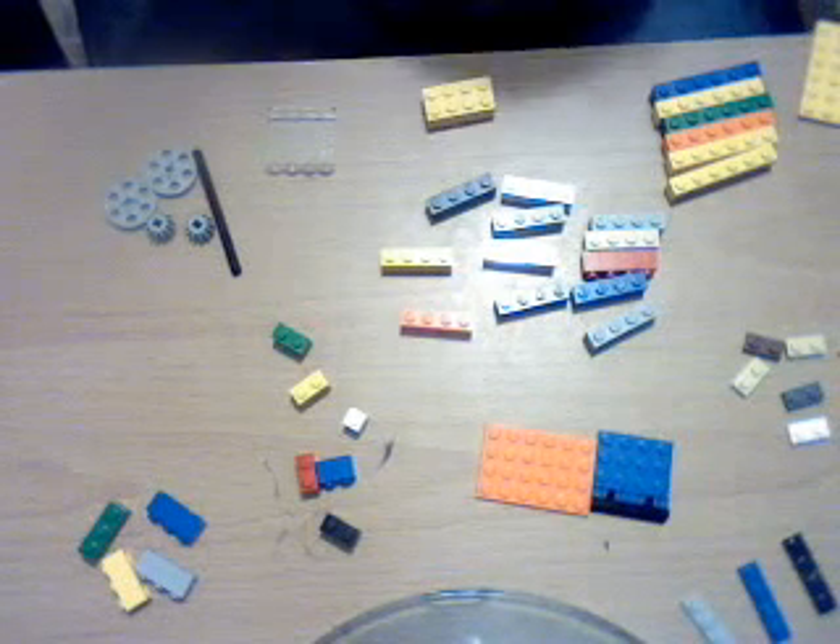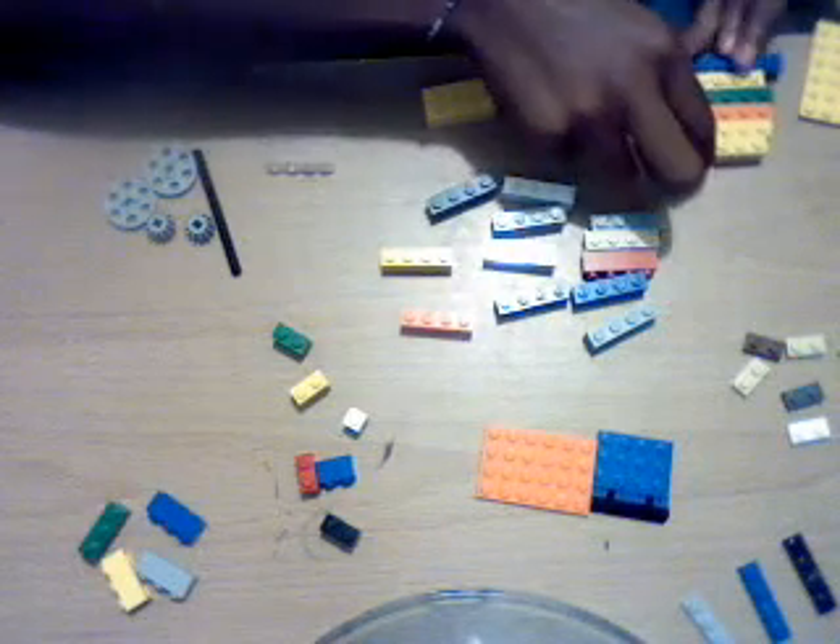Hello YouTube, I'm gonna show you how to make my mini Lego gum dispenser. You'll need two one-by-six plates — two of them, any color.